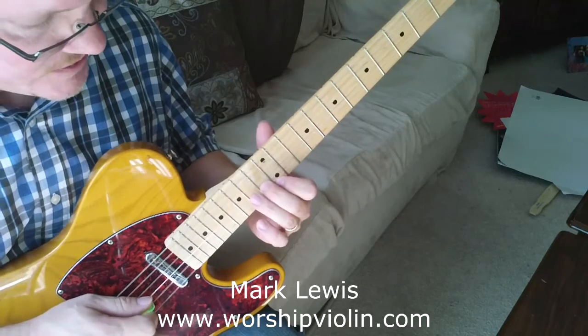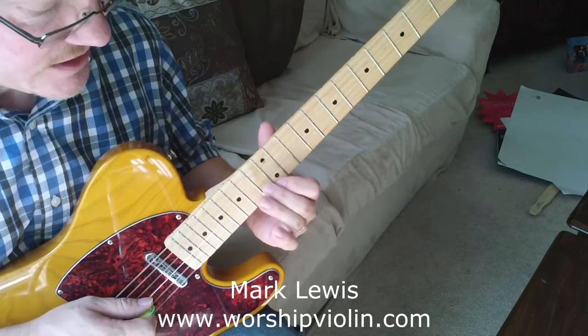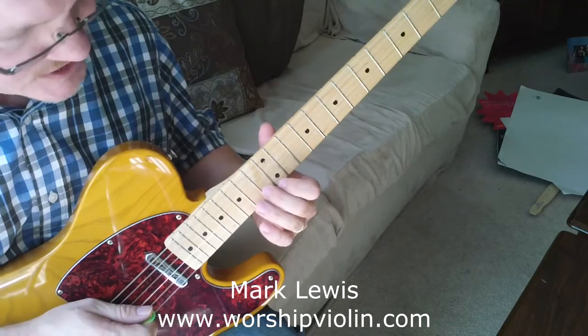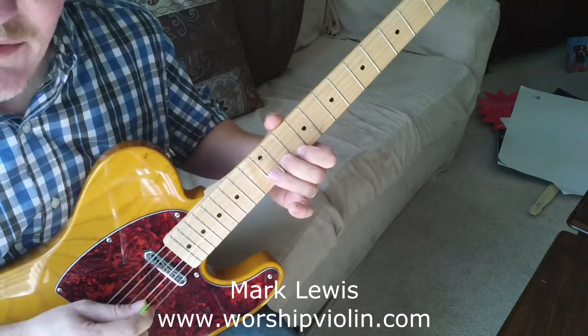When I go to that note, I let off of these a little bit so that they don't keep ringing. When I hit this last thing there, I just slide down two frets with it.